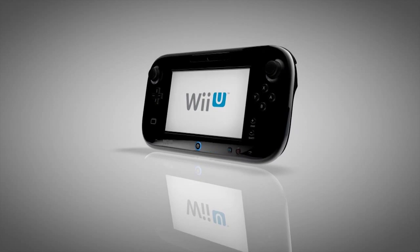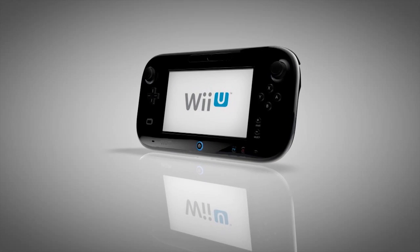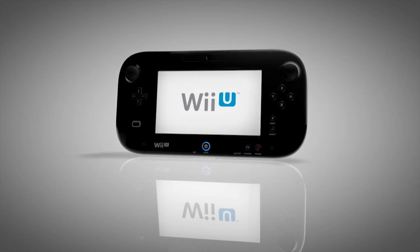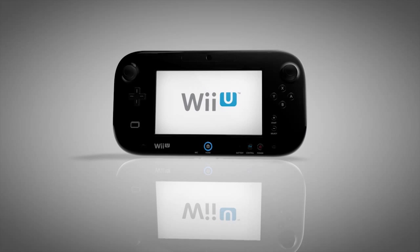The Wii U GamePad can even be used by itself when the TV is in use. When Dad wants to watch the baseball game on TV, many games can be pulled down onto the GamePad so you can keep playing.